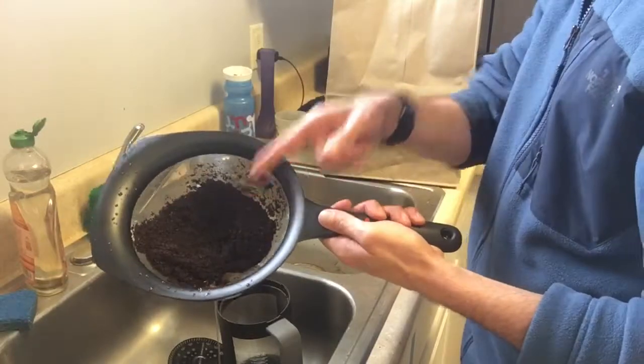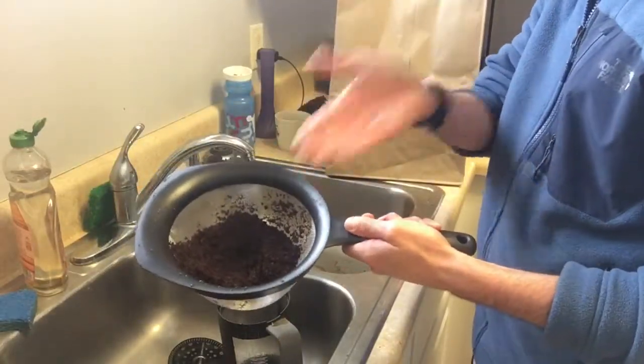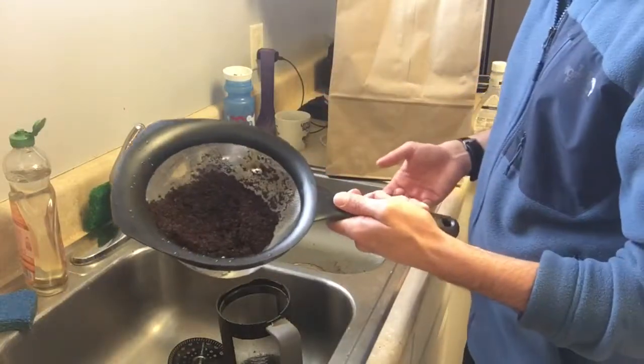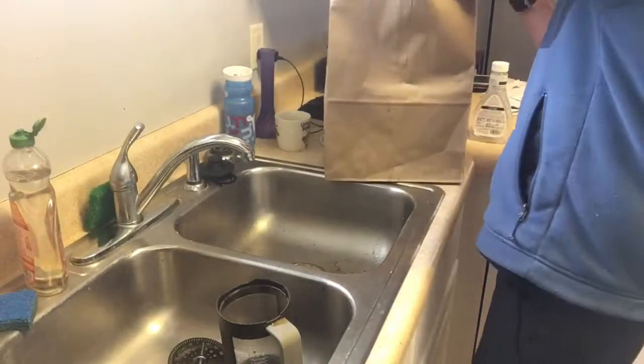What we're going to do is you want to save these grounds. So either put them in the trash, or if you compost them, definitely use them to compost. If you know anybody who compostes, definitely give them to them. So we're going to put them in the trash right here.